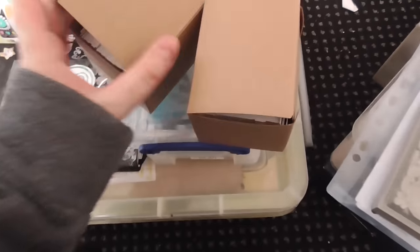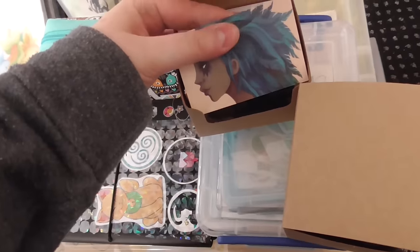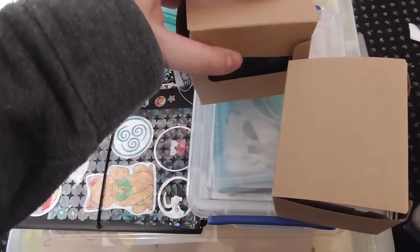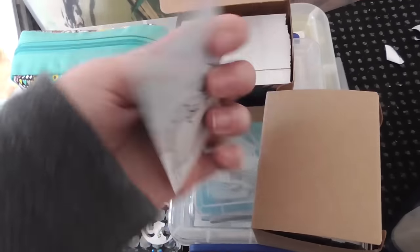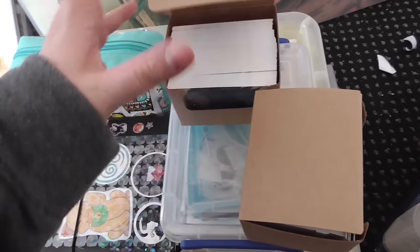Just dropped a box of business cards — so yeah, these are my business cards. I can't remember where I got them from, but it was really good, and if I can remember I'll put it in the description. They are super thick, and they're just one design. I went for quantity over quality.